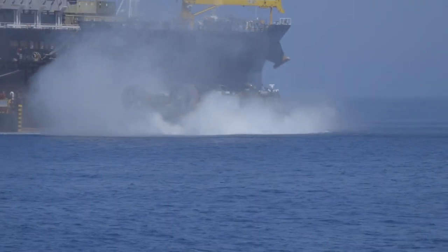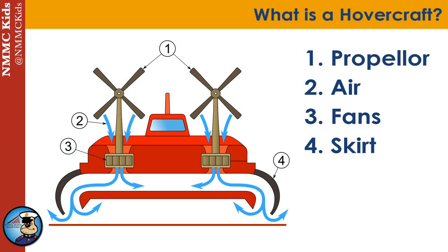To help hovercraft engines work most efficiently, hovercrafts have skirts made of fabric surrounding their bases. These skirts help to keep the pressurized air from escaping.